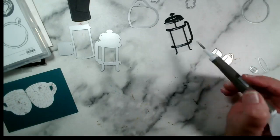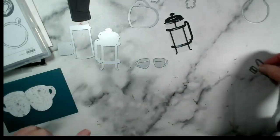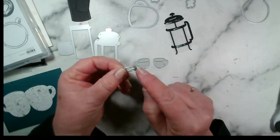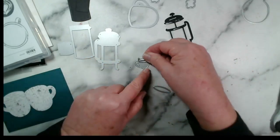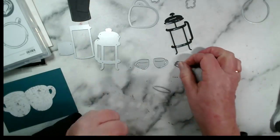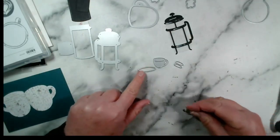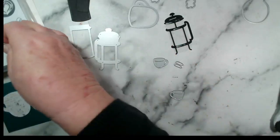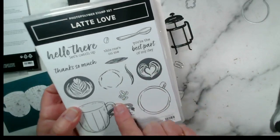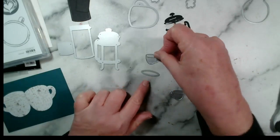Good evening, Nicole! So there's my cafetiere. I'm going to cut some cups now. There's a single die that cuts two pieces — these are for the coffee or tea that goes in the top of the cups. And this element, while designed to cut something from the stamp set, I think works perfectly as a saucer for the cups.